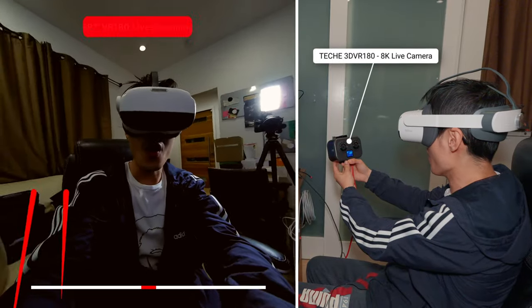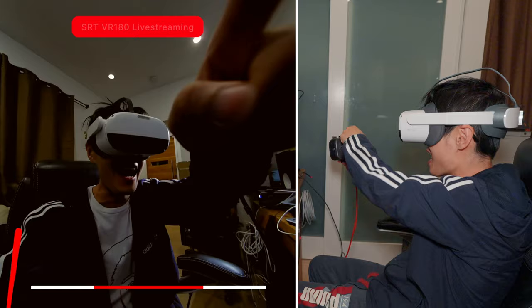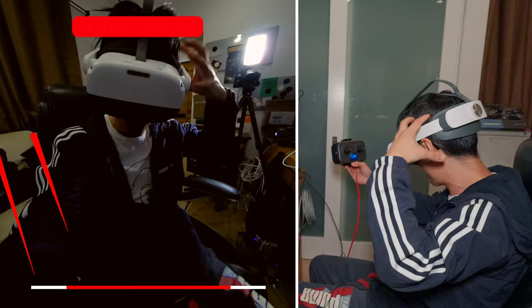Whoa, you see this? I am seeing myself in 3D VR180. And this is my eye. I am live streaming directly into my VR headset. This is so meta.